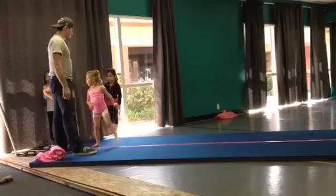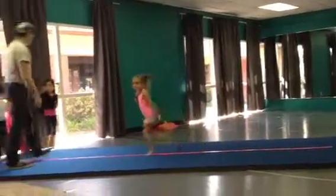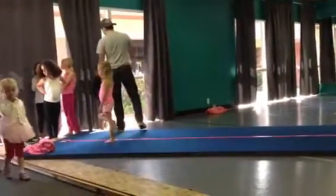Ready? Run. Hurdle, one-hand. Better. There's still a little bit of stopping there. Okay? So we're going to take that stop down. We're going to, Missy.